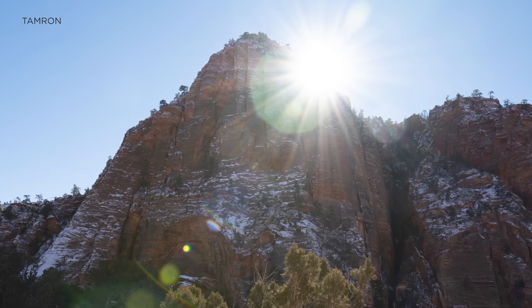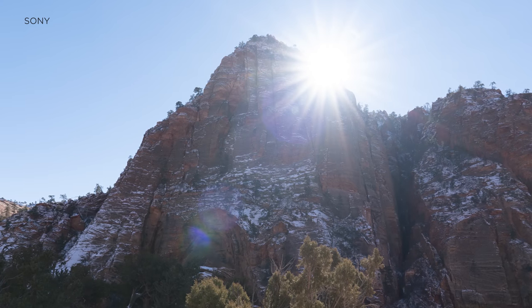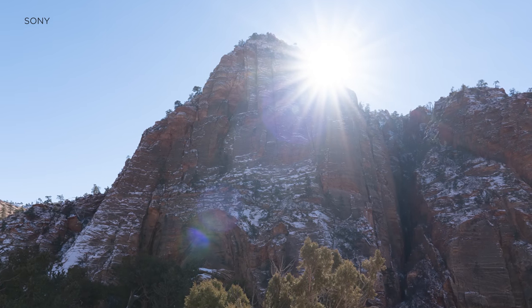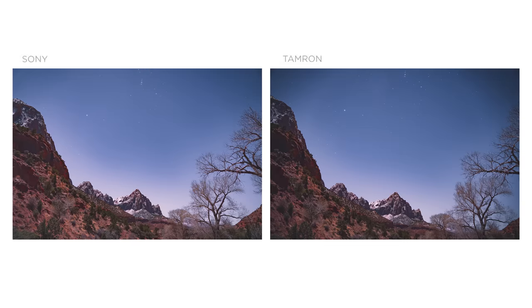Moving on to ghosting — something that your crush would do to you, and also this Tamron lens. The Sony handles it way better. Flares are a lot more controlled as well. Remember that astro shot? That particular night, the moonlight was really aggressive — so aggressive that it left a mark on the Tamron shot. Pulling up the Sony shot side-by-side, it's not there. And the vignetting again is a lot more prominent on the Tamron. So if you're an image quality snob, that $600 difference for the Sony is well worth it.